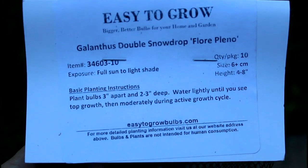Hey everybody, welcome back! Today we're going to be planting another one of my kind of first-time flowers. We are planting snowdrops — specifically the variety we are planting is Flore Pleno. I am terrible at pronouncing things, I'm sorry. These are a variety of snowdrop flowers which, if you've never seen them before, are these super cute, tiny, diminutive flowers.